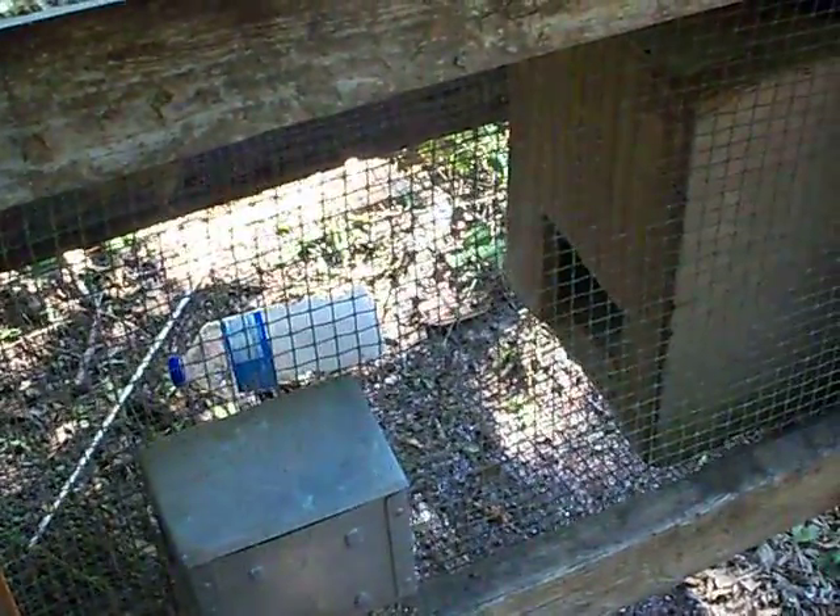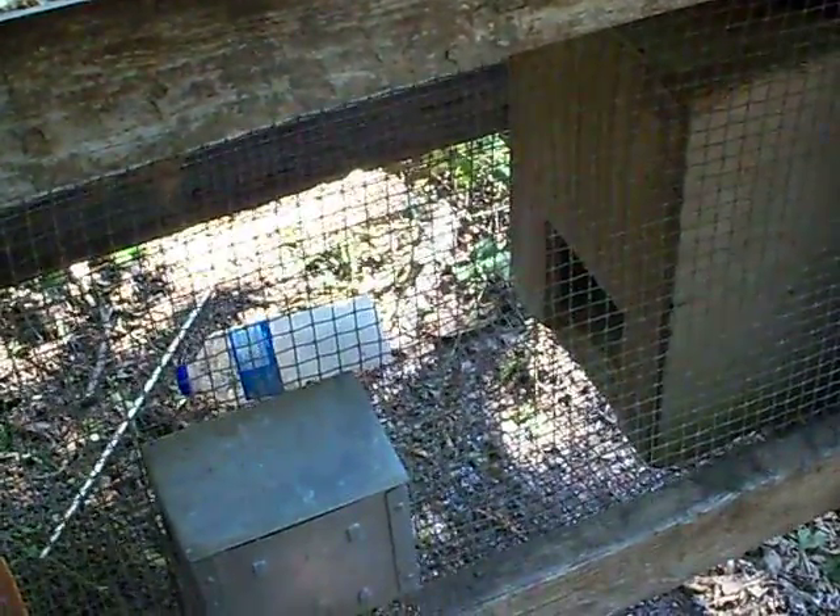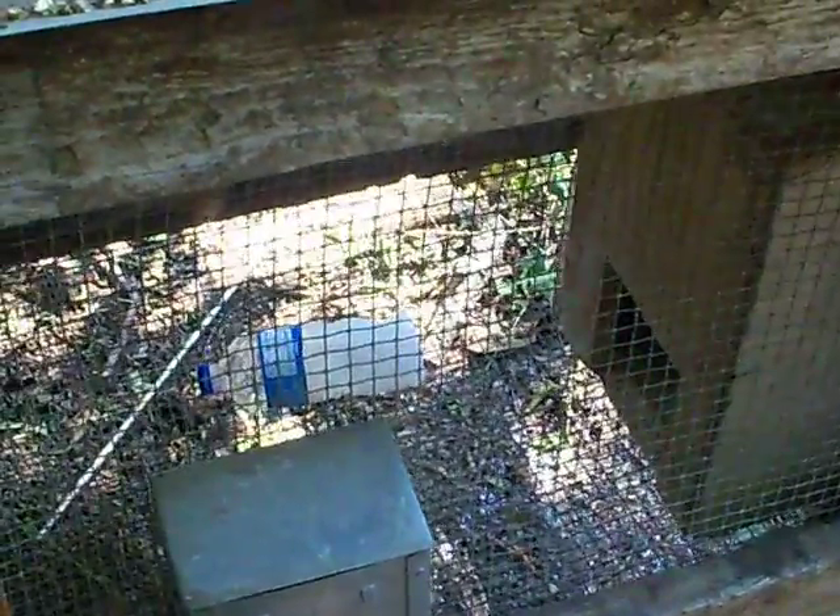If you see a chicken standing there with its wings kind of opened up, that means it's trying to get cool. I'll take these bottles out there and tie a string around the roost pole, put a string on either end of them so they'll sit up there, and them chickens will get up there and roost on them.